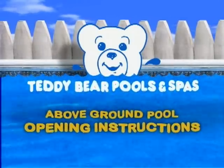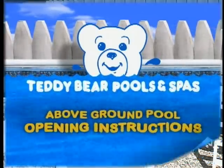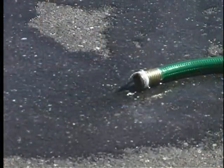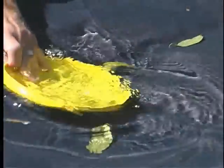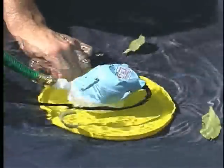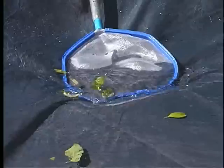Above ground pool opening instructions. Begin by siphoning the water off of your cover. If using an electric sump pump, place a frisbee or similar object between the pump and the cover. Carefully remove any debris off of the cover.